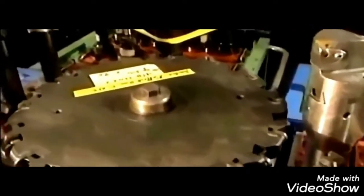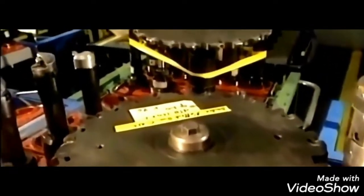What you are seeing are all the cutting tools used by the digital lathe machine to cut and process our landing gear center shaft.